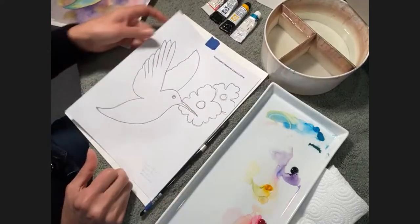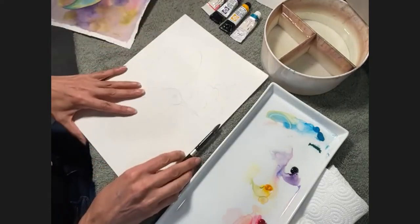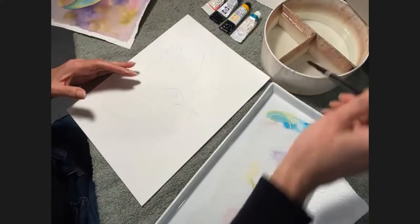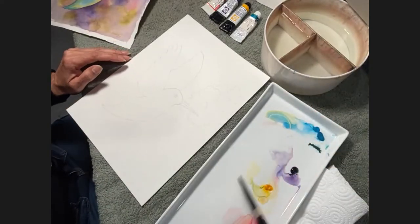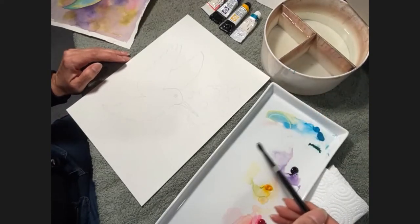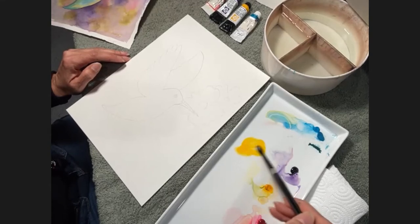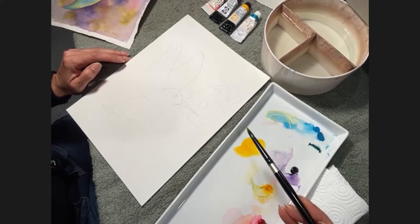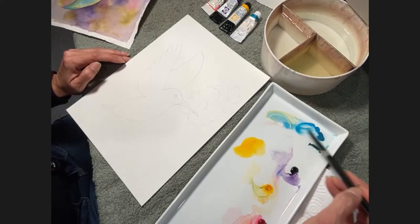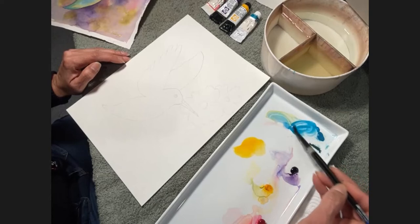All of you should have gotten the outline and traced it onto your watercolor paper. So first, what I want you to do is grab some water onto your palette and put it in to where you can have a mixing area. What I want you to first do is touch a little bit of your yellow and mix a little puddle like this. Clean your brush in the water, and then go for a turquoise blue.